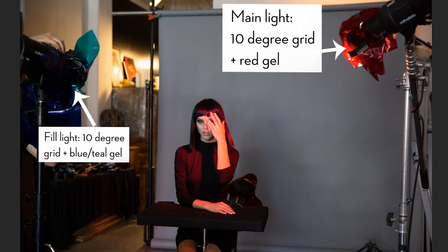That covers the first and second lights. The third light is the background light, on a floor stand just behind her. That gives a nice even light across the background, and I used another red gel on it.